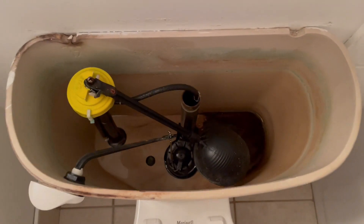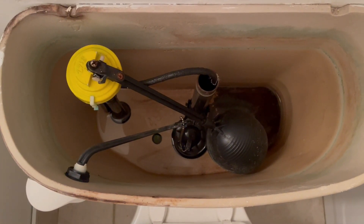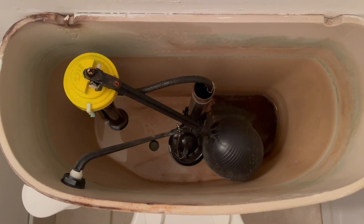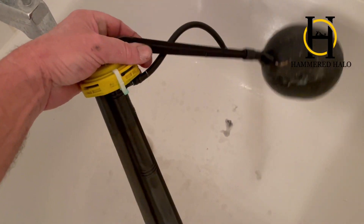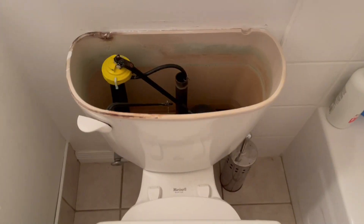If you clicked on this video, you probably have a toilet that won't stop running and it's driving you crazy. Stick around, I'll show you how to stop it permanently for under 20 bucks. Hey guys, it's Rob with another Hammered Halo DIY, and today we're changing out the guts inside our toilet tank.